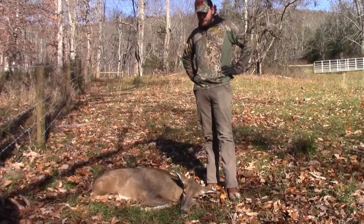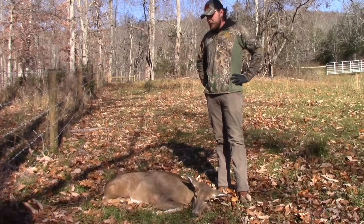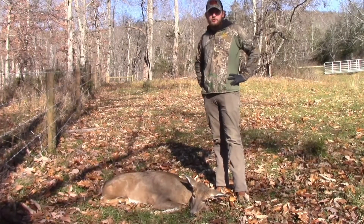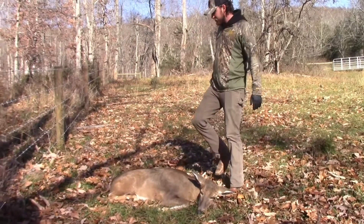I've got this doe here. If any of you all know anything about video games, Red Dead Redemption — it's a cowboy game and you shoot a lot of animals on there. You kill deer and it's pretty accurate the way stuff happens on there.